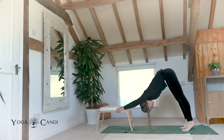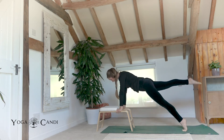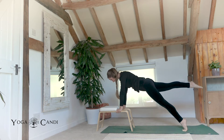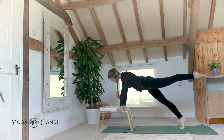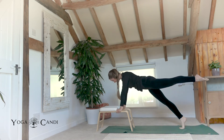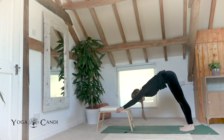Roll forward to plank one more time. This time lift your right leg off the ground, just hold it and then take it down. This time lift the left leg off the ground, hold it and then take it down. Take it back to down dog.